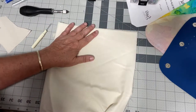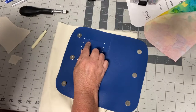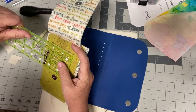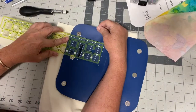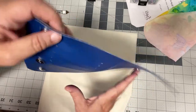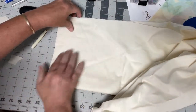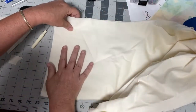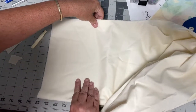One thing I'm curious about is that since I enlarged the pattern and didn't account for the size of the card slots, those card slots are going to be bigger. My original ones measure about two and a half inches wide. I'll measure this one — it's three inches wide. So my handy little two-and-a-half-inch ruler isn't going to work quite as well.